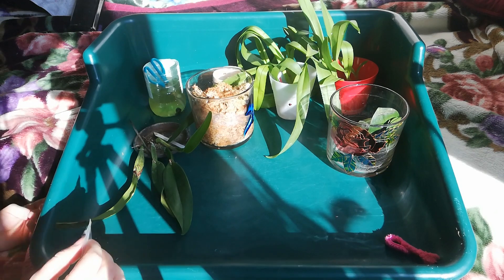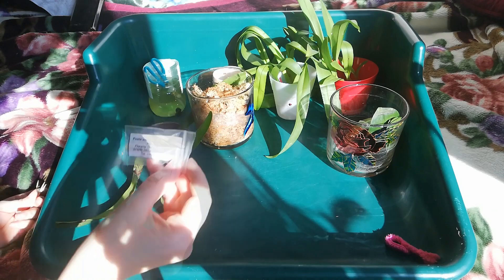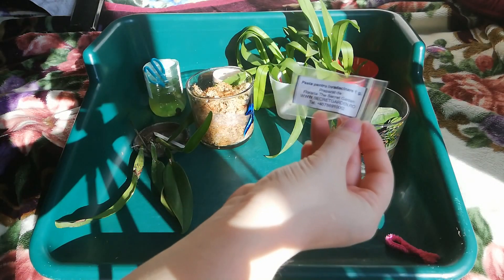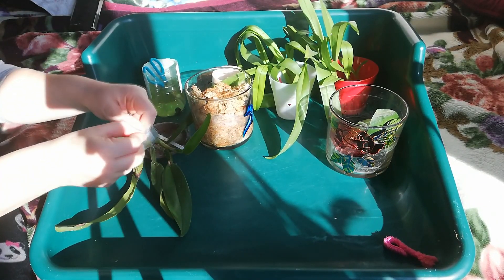Hello guys and welcome back to my channel. In this video we are going to test the rooting paste from Secret Garden. I have received this product for testing and I have heard that it has great results, so we are going to try it out.